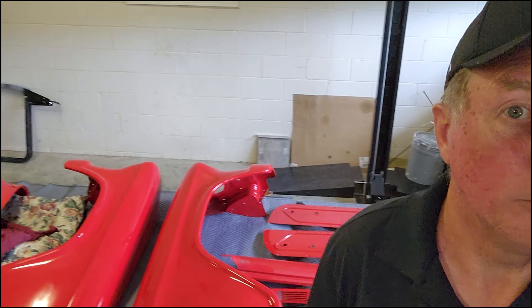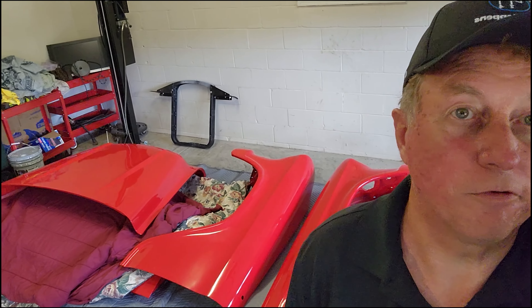Welcome to the Full Octane Garage. Today is an exciting day because as you can see behind me, we have GMC parts that are all painted.